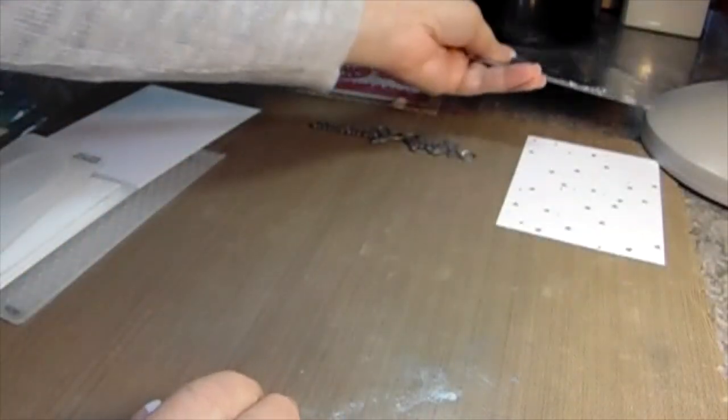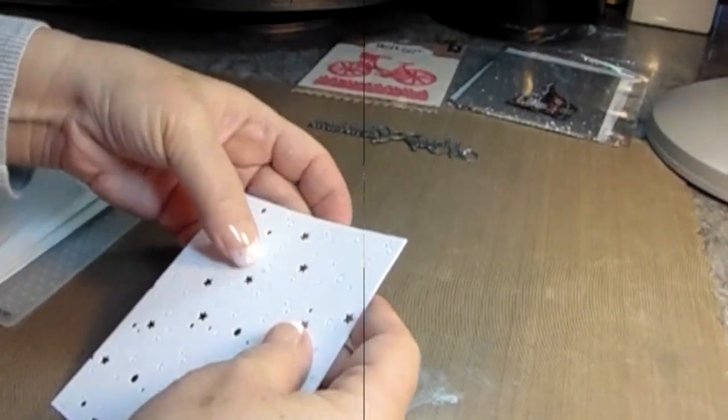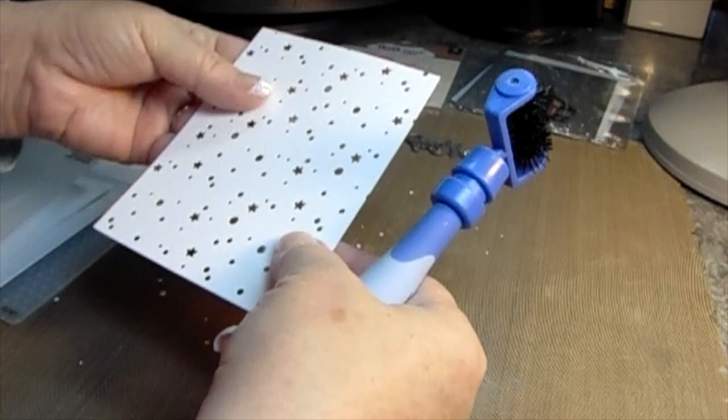This is just going to be a fun card. It's going to be a box card — not only a shaker, but it's also going to have background elements, and it's going to look like a little box on top.